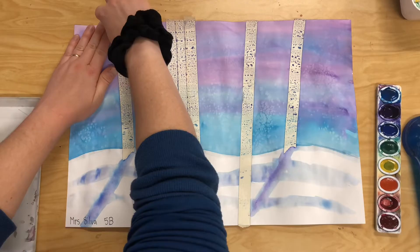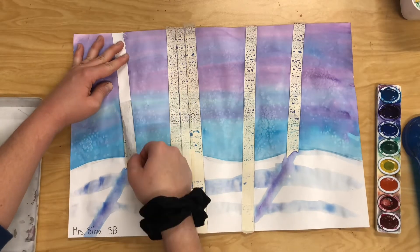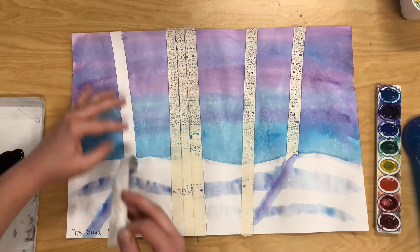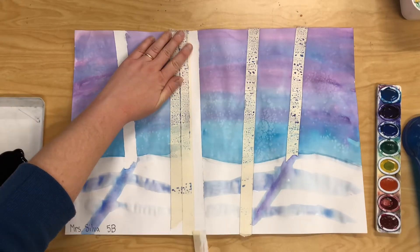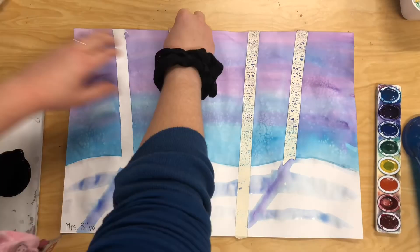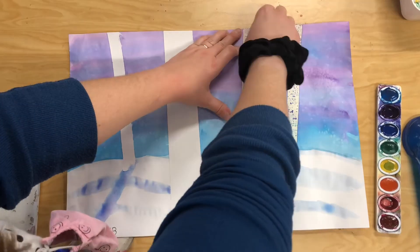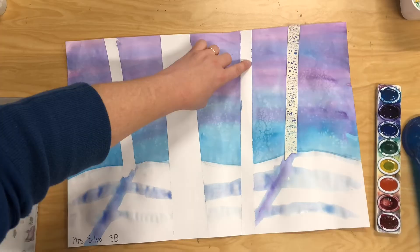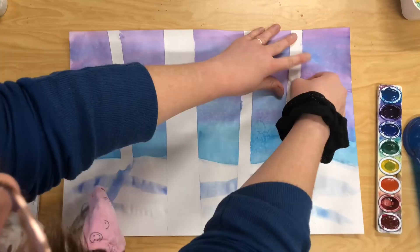Now for the really exciting part — removing the masking tape. When you pull the masking tape off you want to go really slowly. If you notice your paper is starting to rip, stop and slow down. You're just gonna pull that tape off really slowly one by one and you'll be left with these blank trees. As you pull off the tape you may notice some little spots of paint that seeped through — don't worry, we can cover those up with some paint later.